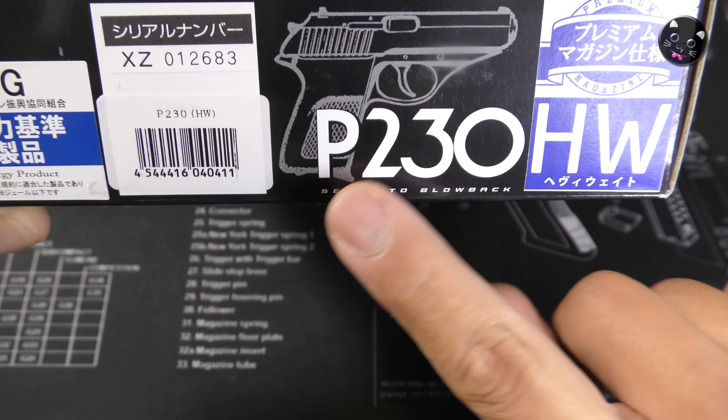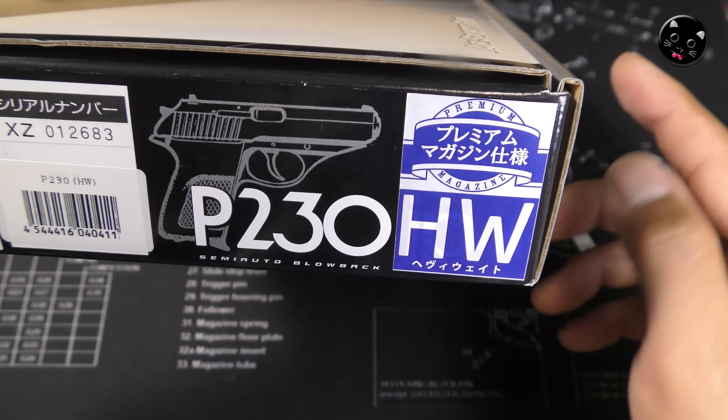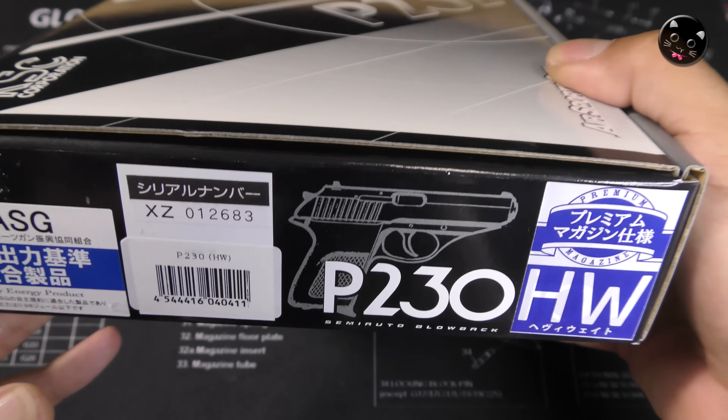こんにちは、黒猫YZです。今日の動画はKSCのP230です。SIG SAUER P230ヘビーウェイトプレミアムマガジン仕様で遊んでいこうかなという動画です。